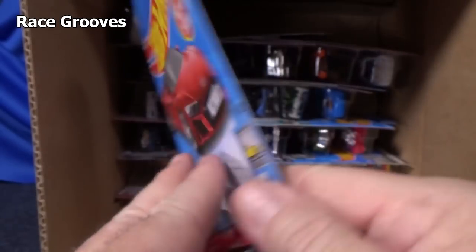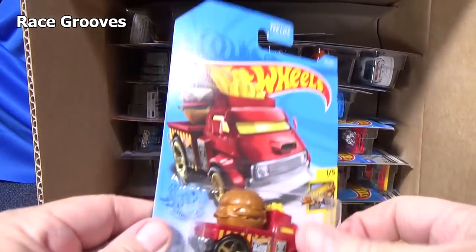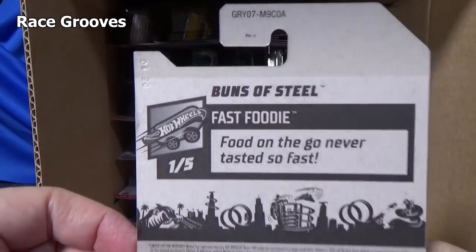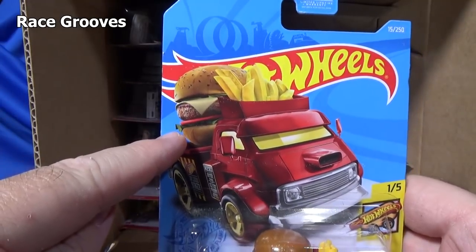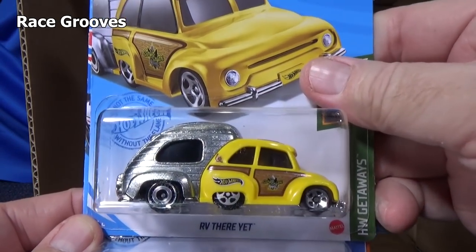On the back they put new model information. This next one is not a new model — it's from a couple years ago. Here you have Buns of Steel — no information on the back. And here you have RV There Yet.